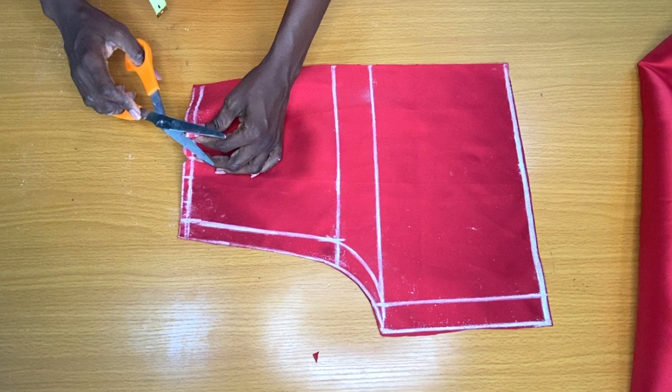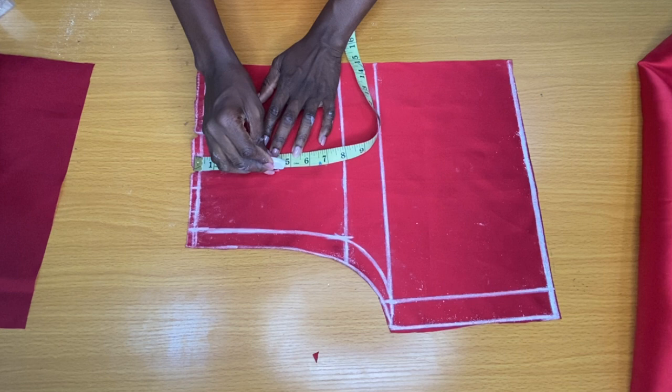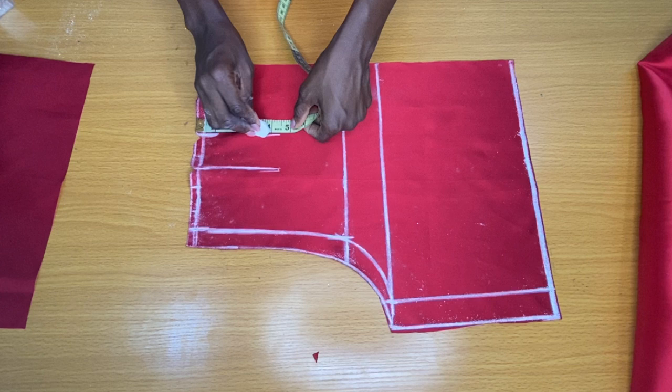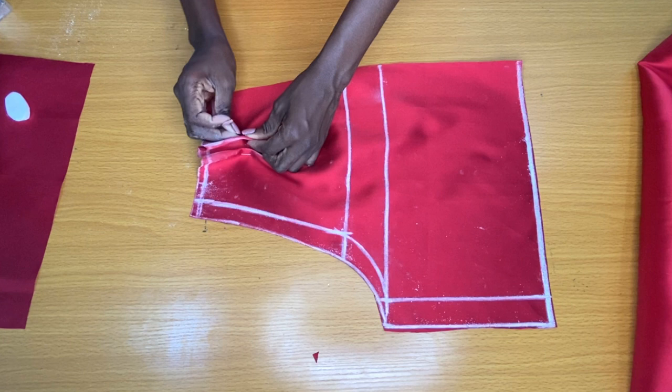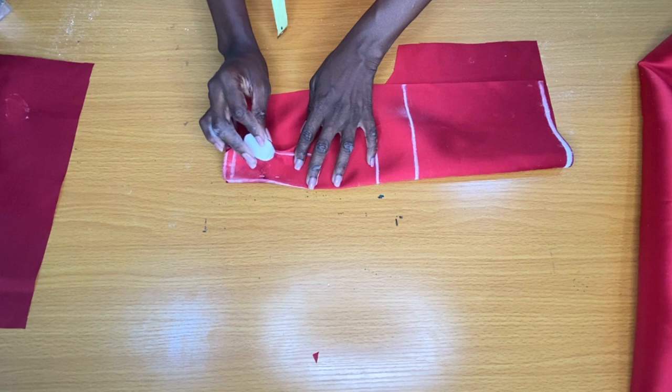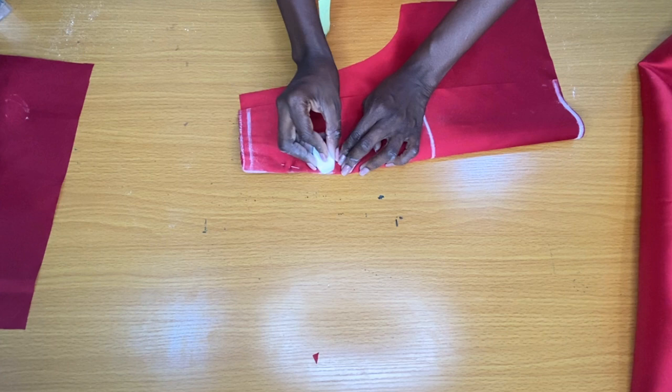Since the fabric was folded into two, we have two pieces for the front piece. I marked 4.5 inches for the length of both the first and second darts. For the first dart, I folded it into two and pinned it by half an inch; for the second dart I did the same. I took the pieces to the sewing machine to secure the darts in a triangular shape by half an inch. You can also simply split the top of the dart instead — it depends on your preferred dart style. I repeated the same process for the second piece.